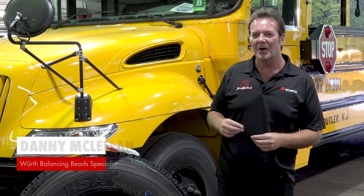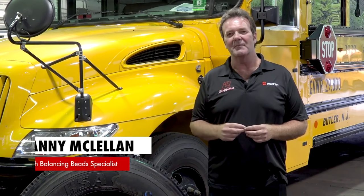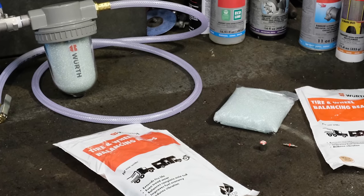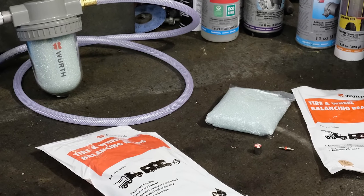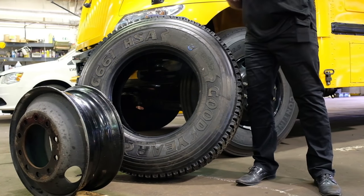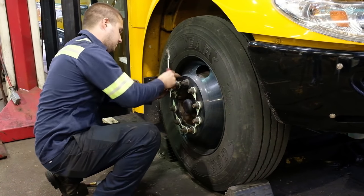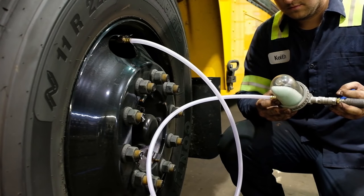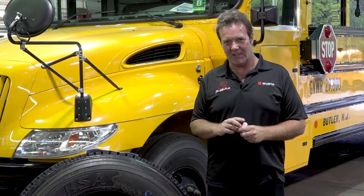Welcome to Worth's instructional video on the correct procedure for injecting Worth balancing beads through a valve stem into a tire without having to remove the tire and wheel from the vehicle. Worth balancing beads is an easy, cost-effective alternative to spin balancing. Our easy-to-use drop-in bag saves time and money on new tire installation, and by injecting it through the valve stem you're completely balancing the entire axle end for the life of the tire.